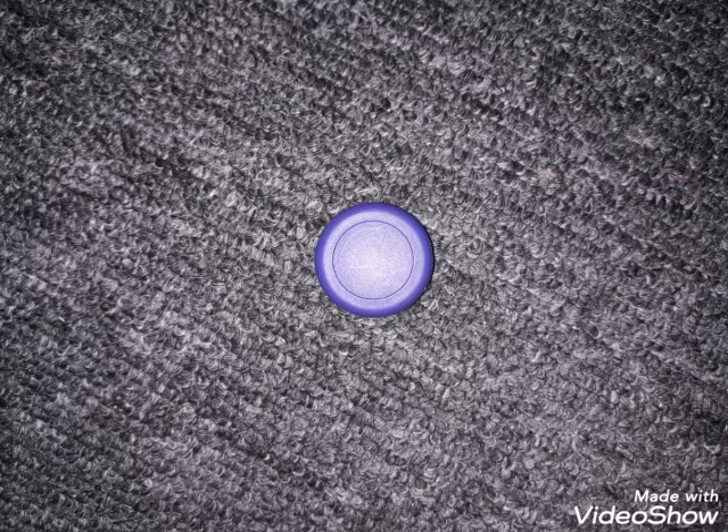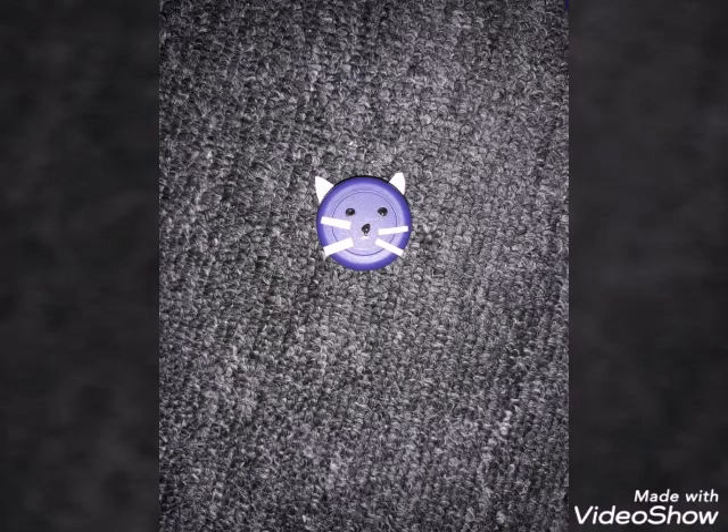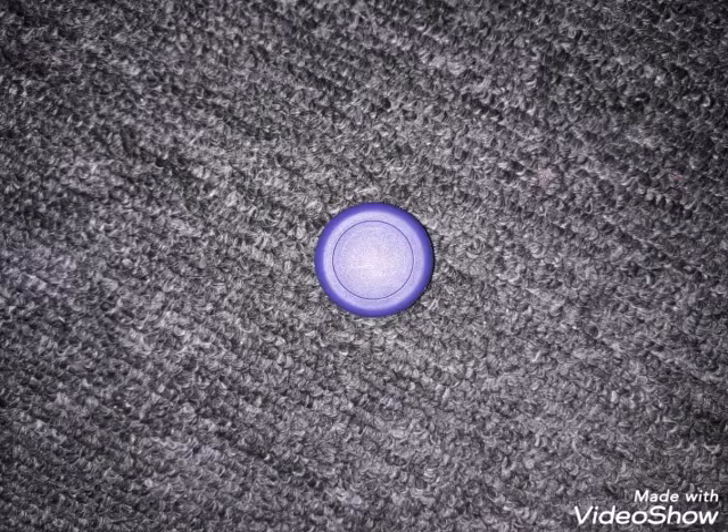Now we're going to be doing a cat. You'll first start off with a plain bottle cap — we choose purple. You will need to cut out some ears and whiskers and put on the eyes.